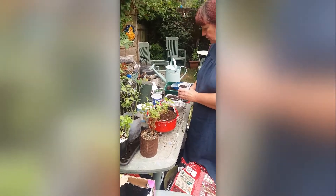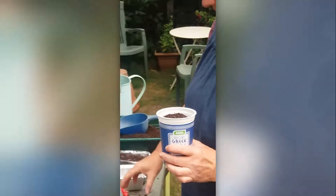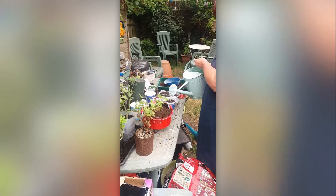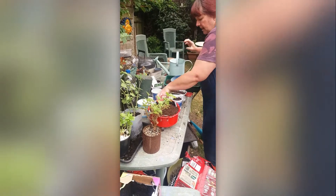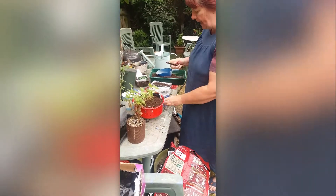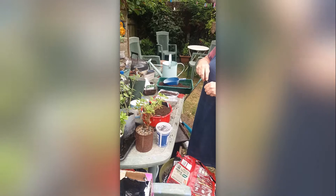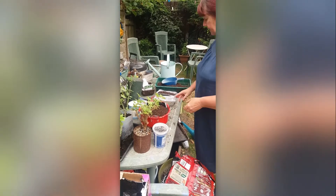One great thing you can do is use a yogurt pot. I've planted some coriander seeds in this one — it's got holes in the bottom and some soil in. I'll give it a good water, then put the plastic lid on top, which acts like a mini greenhouse. Then just take your pen and write on the side what you've planted. Once they start to grow and you see the green on top, just take the plastic lid off and they'll grow away quite happily on a windowsill.